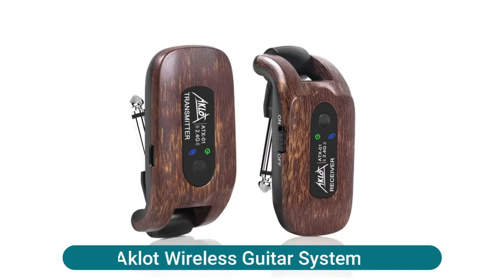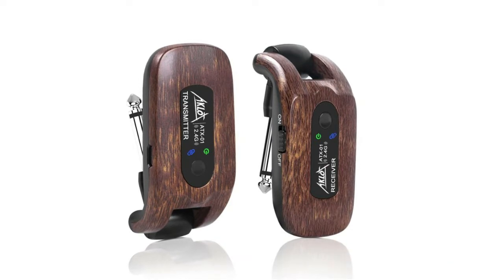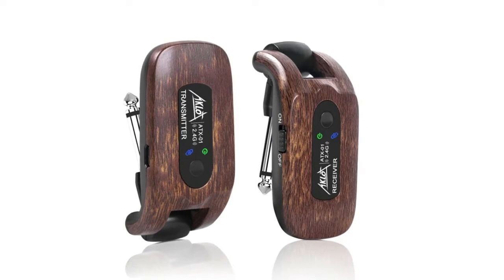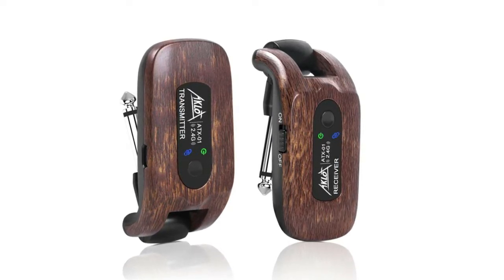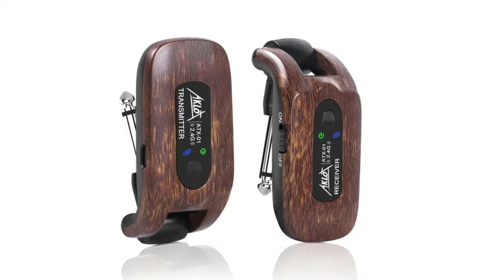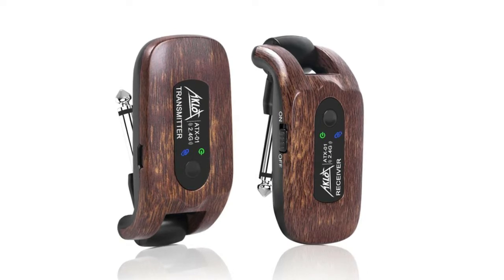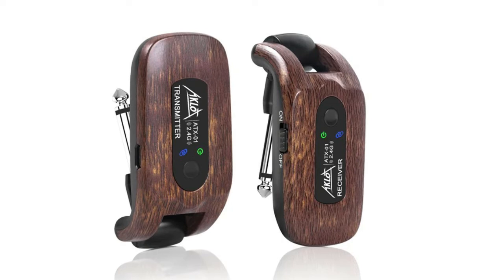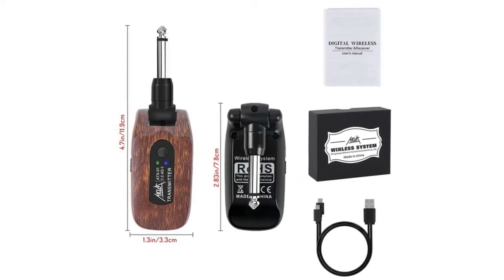This wireless guitar system supports four sets of devices working simultaneously, one-to-one with no interference. One transmitter can transmit a signal to several receivers at the same time. Crystal clear sampling with a frequency range spanning 10Hz to 22kHz, capturing and transmitting the most subtle nuances. The system applies 2.4GHz chip, uncompressed signal transmission, low noise and latency.